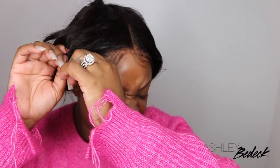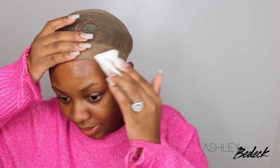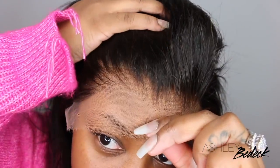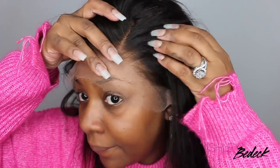This is the wig I had on before and it's actually a glueless install, so I didn't have to unglue it or anything. But of course you want to go in and clean up the hairline with alcohol — this is going to help make sure there is no glue, no oil, no residue from your previous install. This is the inside of the cap, and whoever pre-plucked this did it for the gods — they did an amazing job.